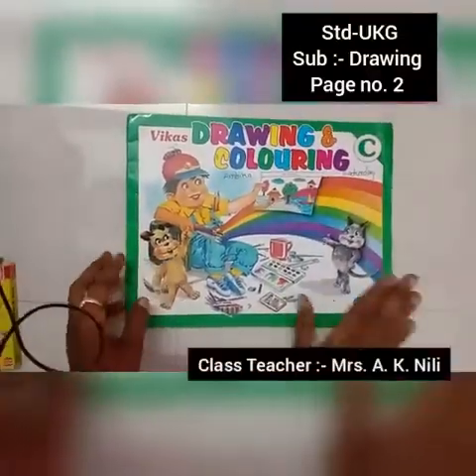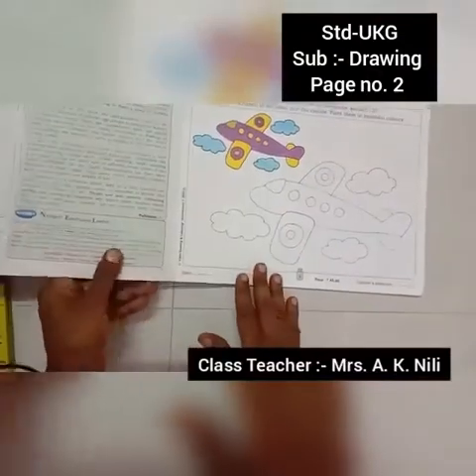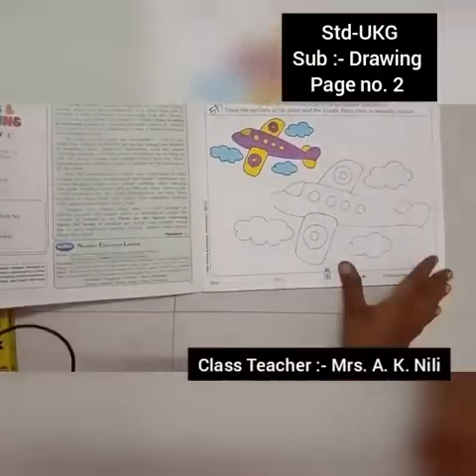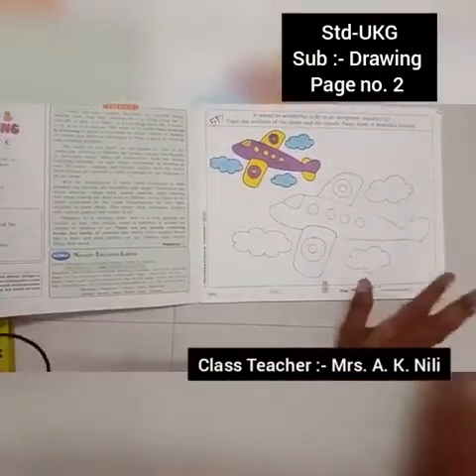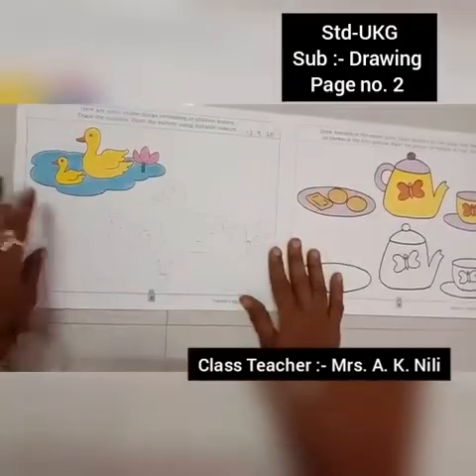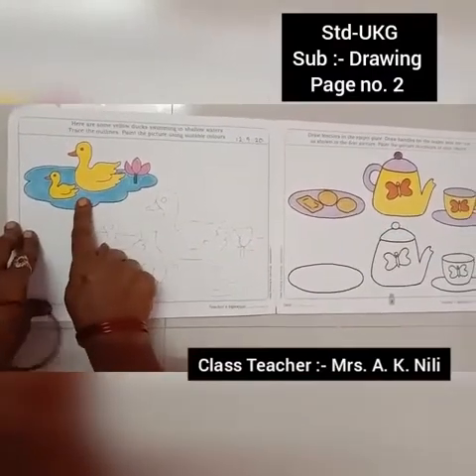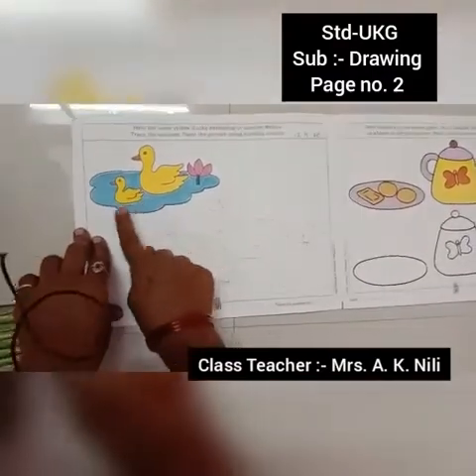Hello everyone. Keep out your drawing book. Today I take drawing book. First picture complete. Second picture, see here. Here are some yellow ducks swimming in shallow waters.